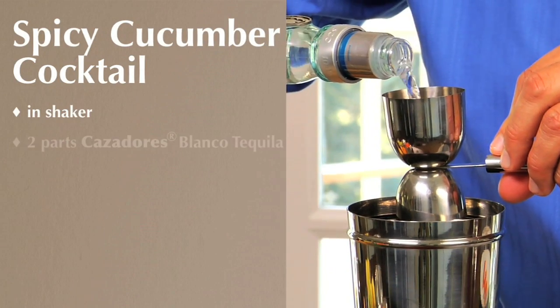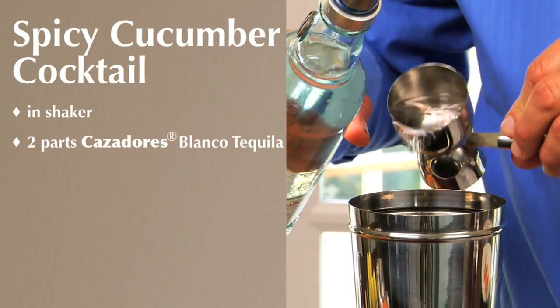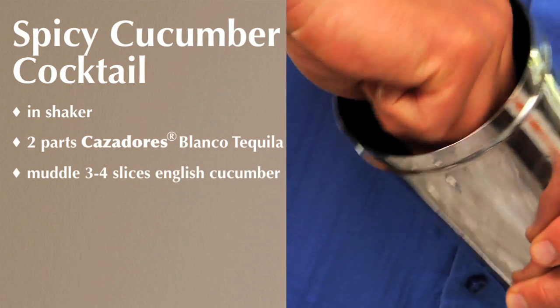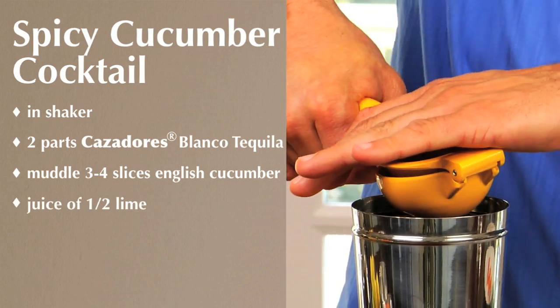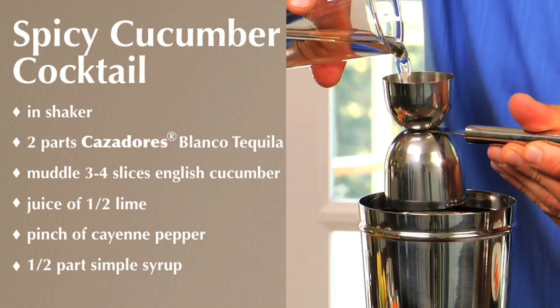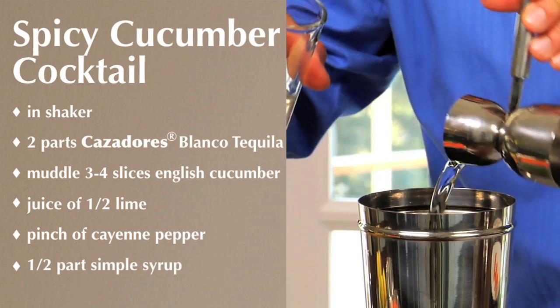We're going to use two parts of Casadores Blanco Tequila, a few slices of English cucumber and muddle — we're going to extract all the juice. Fresh lime juice, a little pinch of cayenne pepper, half a part simple syrup that is going to give me balance on the cocktail.